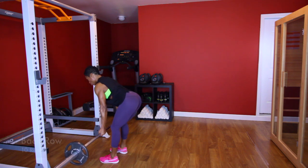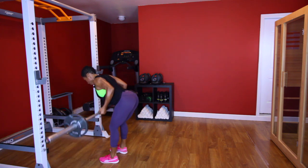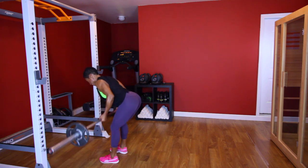Y'all ready? Let's do ten. [Performs back row set, counting 1 through 10.] Good.